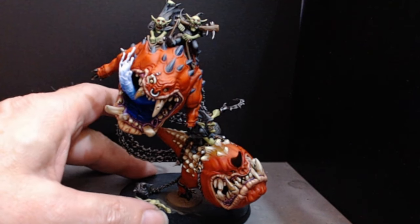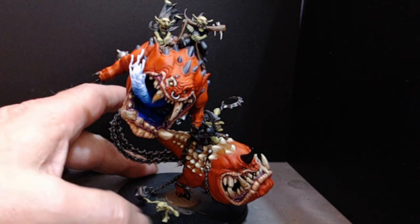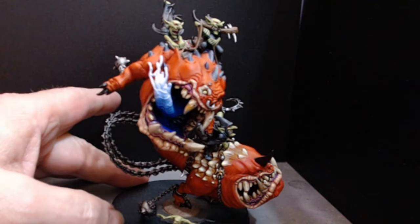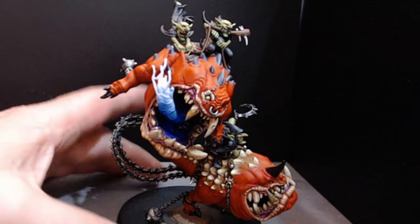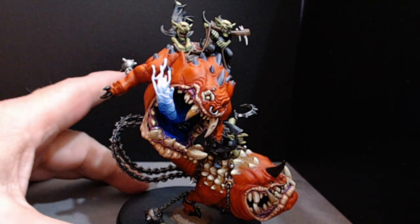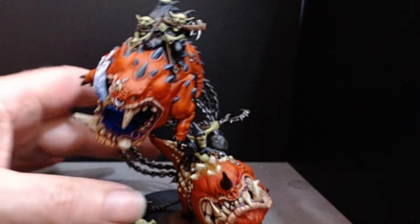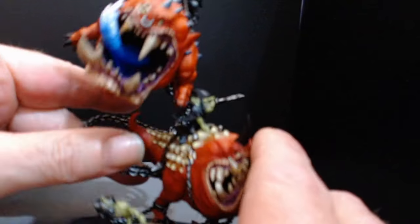We've got a few riders on the top. The squig up the top I've called a blue mouth, because basically he's got a blue mouth. I'm doing a blue mouth inside.